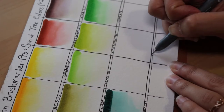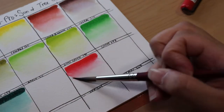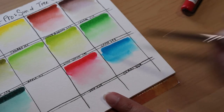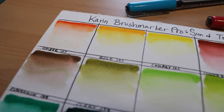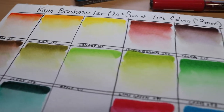The last two colors aren't part of the Sun and Tree set — you guys might have seen these colors in my last video. They're just two extra colors that I also bought so I had a red and a blue to add to this set. So this is how the swatches came out, and I am so in love with these colors.